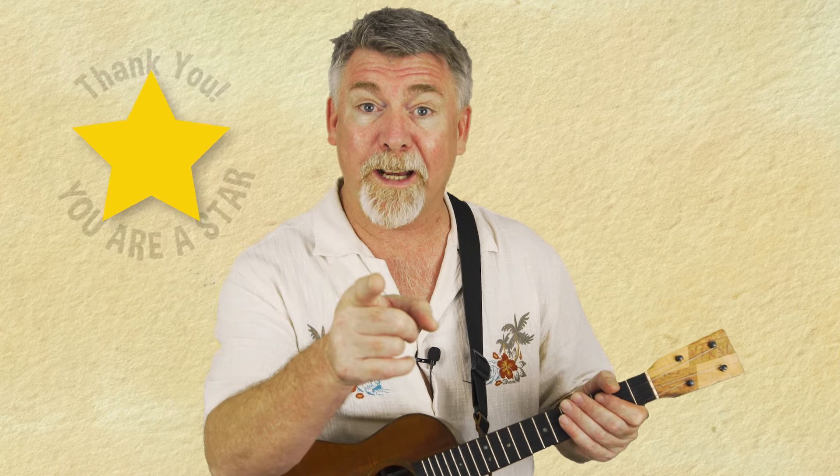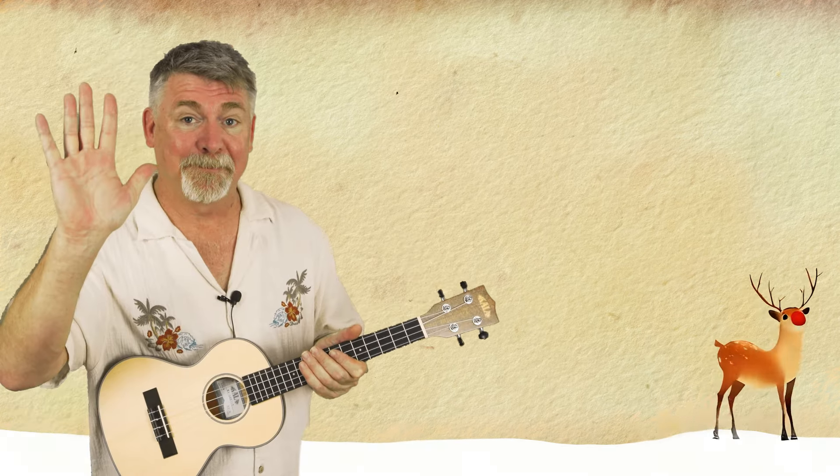If you've learnt something today please give me a like, share me with your friends, and you know I want to hear from you so leave me a comment below. Thanks so much for hanging out with me all the way to the end of the video — it means the world to me, it helps these videos reach other people, so you're getting a gold star. Hey, if you enjoyed yourself you're going to love this one — I'll see you over there!